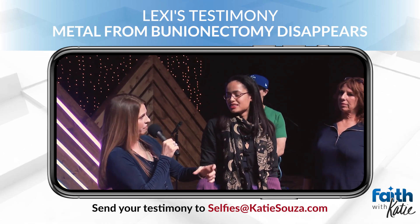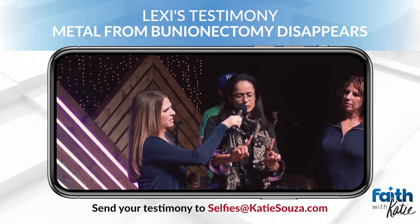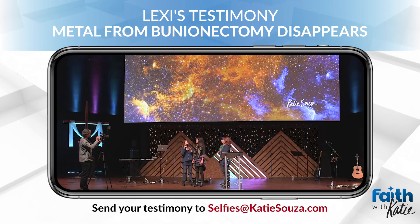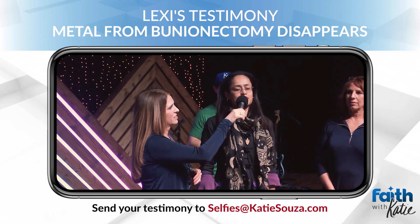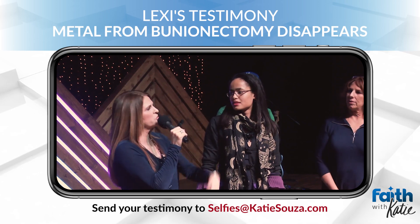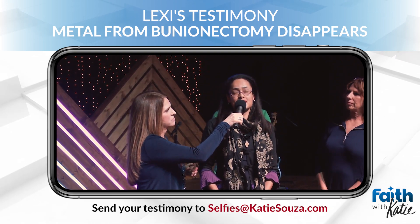They actually put a metal rod in there. How long of a rod? Like that? Wow, okay, that's significant. Does it still give you pain? Yes. What level of pain are you normally at between 1 and 10? About an 8.